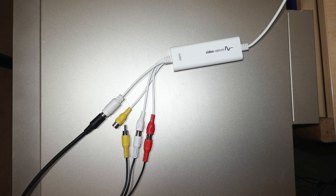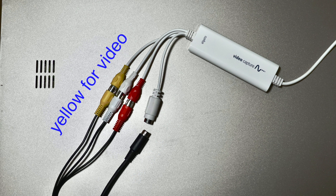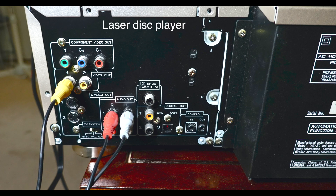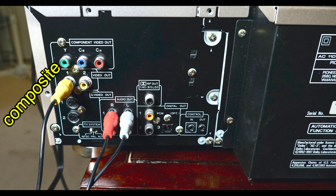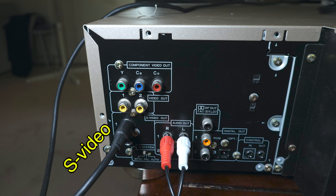We connect the S-video and the two audio cables. If you don't connect the S-video cable, then you have to connect the yellow composite cable for the video. At the back of the laser disc player, we hook up the composite cable to the video out and the red and white cable to the audio out. If you use the S-video cable, you connect it here.